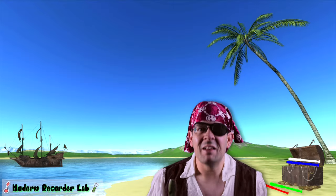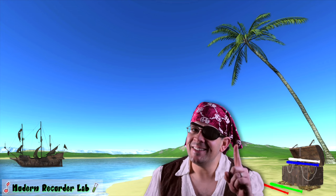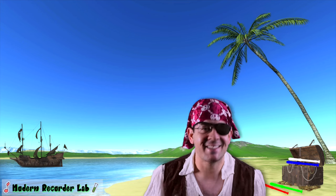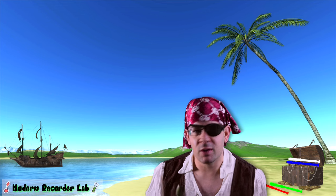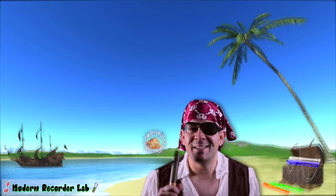Awww, well hello there mateys, it's me! Captain Hen... I mean, Captain Recorder! Yes, that's it! And what a lovely day to play the recorder! Yes, just a fine and dandy day!